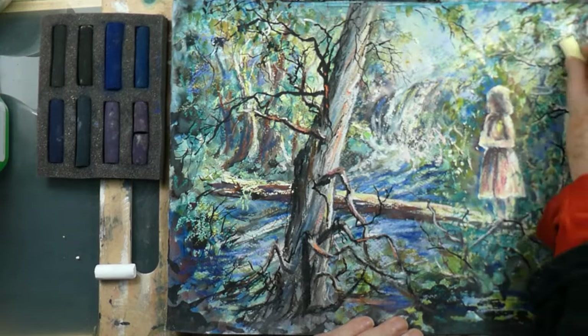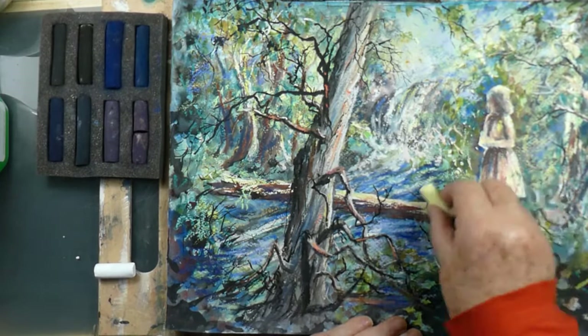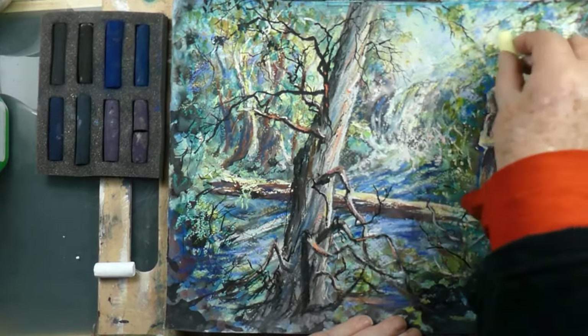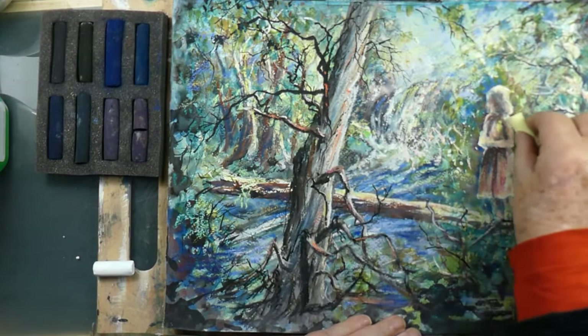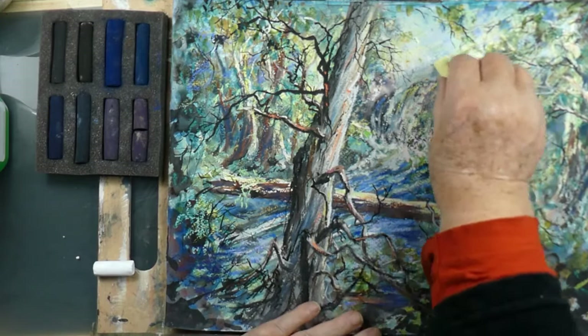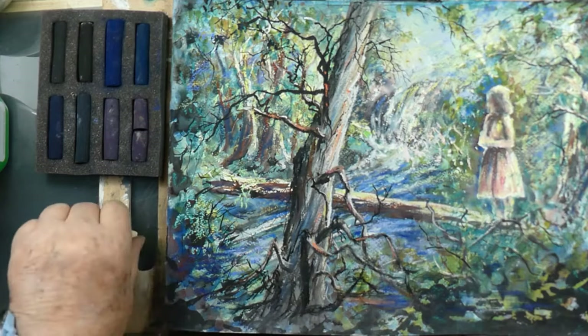I'm back with the ninth stage of this painting. As I mentioned in stage eight, my decision was to try to throw the distance back further. I've chosen to do this by increasing the light rays in the distance, which is throwing it a little bit more out of focus. Then I intend to increase the middle distance interest with a few more branches.